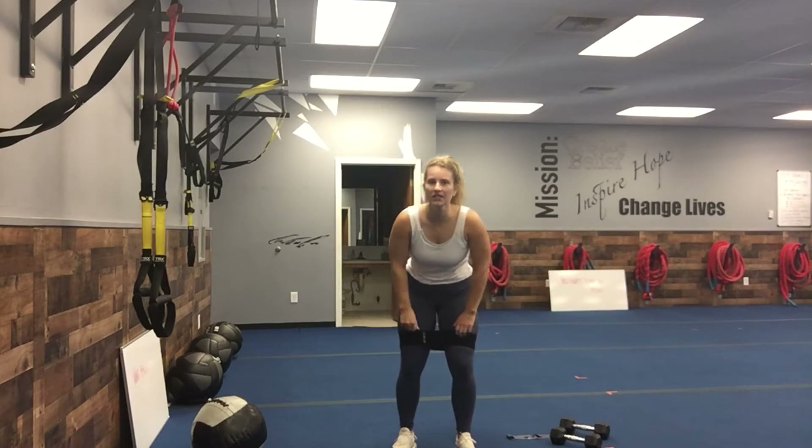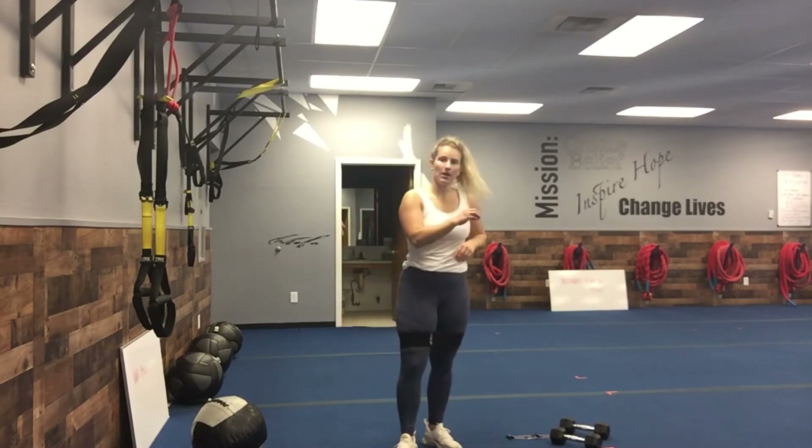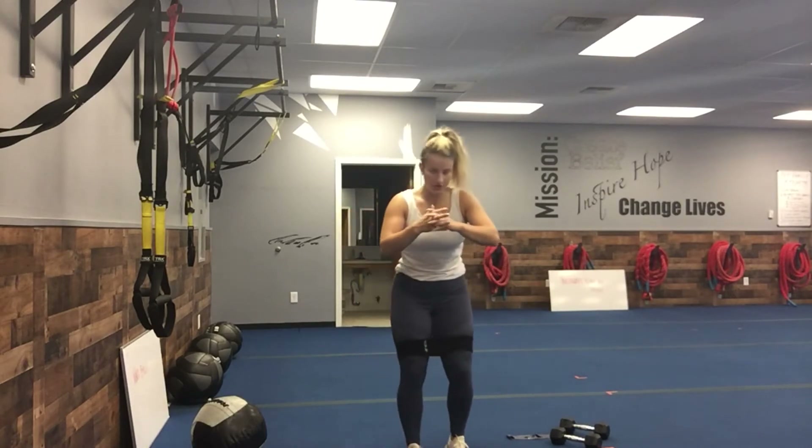All right, happy Wednesday! We have lower body today — eight exercises, 15 seconds to work, five second rest, ten rounds in a row. We're doing a bit of a hurricane here. You're gonna need a band; put it above your knees. For the first exercise we're going on the left for ten in a row, and then the second exercise is when you'll do the right for ten in a row — so we're gonna burn out one leg and then hit the next one.